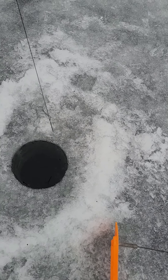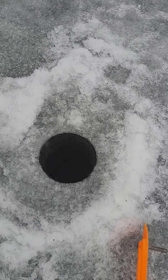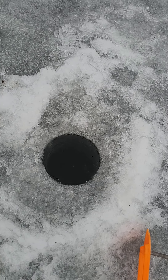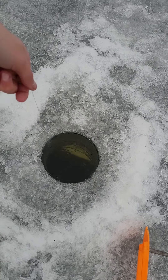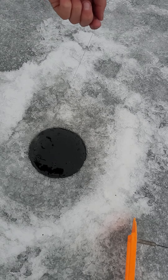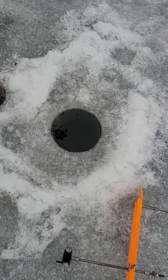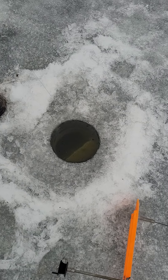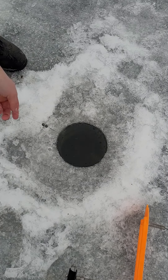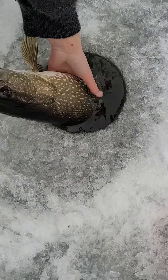Is that a northern? Yeah it is, I saw it. It looks like a musky though. Yeah dude, that's too big. Yeah, it's probably over 30. Wanna get ready to grab it? Yeah — oh dude, it's tired. Oh wait, wait, it's hitting him. I got him good.